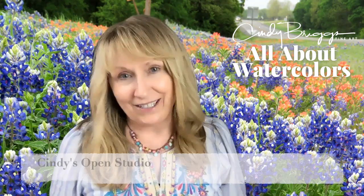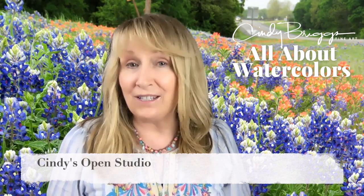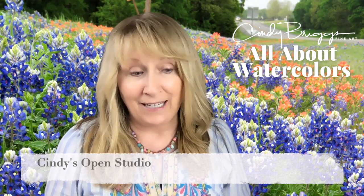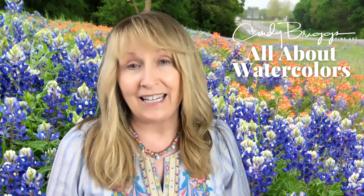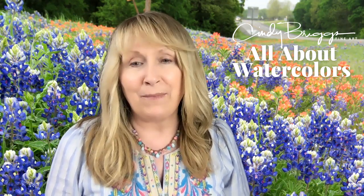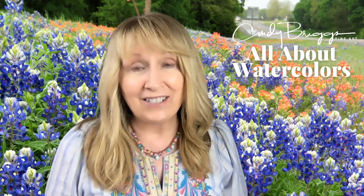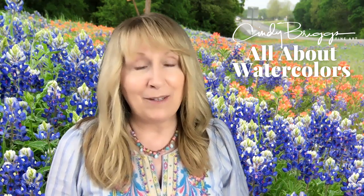I also do an open studio periodically where you can just show up and paint. You can bring images and get feedback from me and other members of the group, or you can just have a conversation with someone you've made friends with.